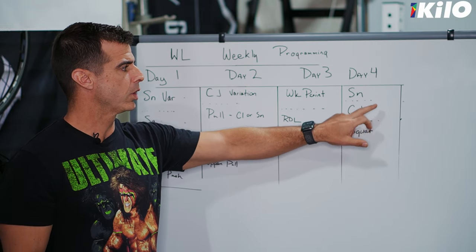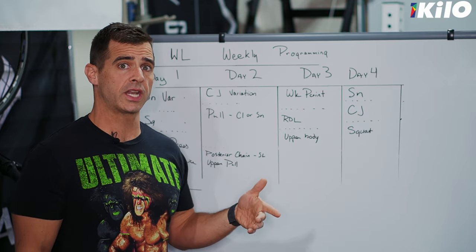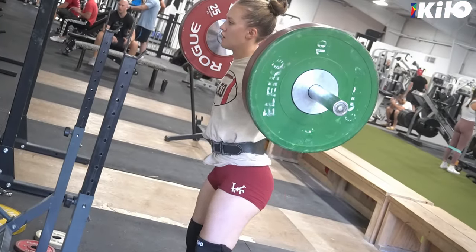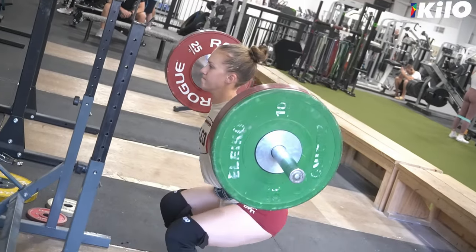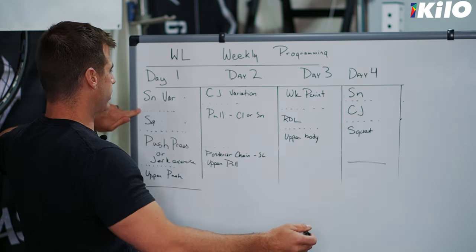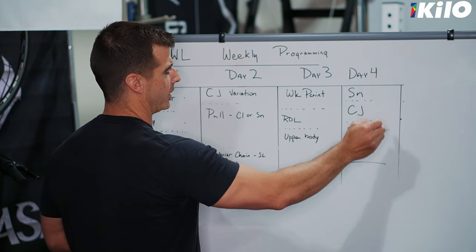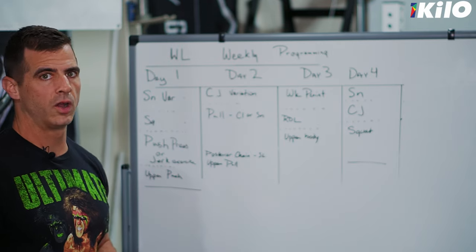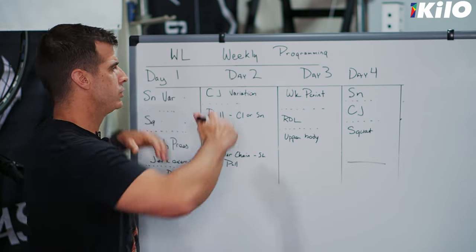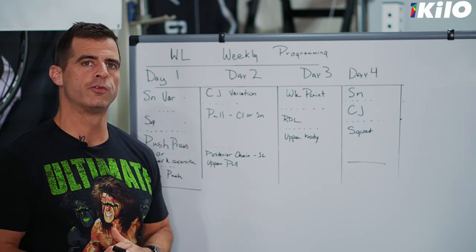Day four we're going to come back and do a total — they don't have to be max effort totals, but we're going to do both snatch and clean and jerk in the same day to start getting acclimated with that. We might alternate blocks where snatch is more important than the clean. Then we're going to squat — probably the opposite squat from what we did on day one. So we've got heavy days bookending the week, day one and day four. We start out fresh, then recover through days two and three — still working hard — and then a heavy day at the end of the week, which is usually followed by a weekend with the most rest they're going to get. That's a simple four-day program using this exercise selection.